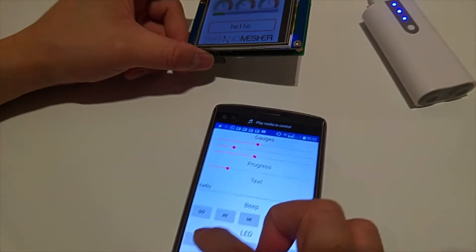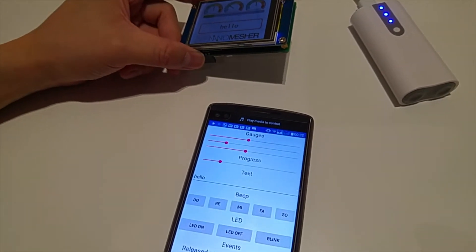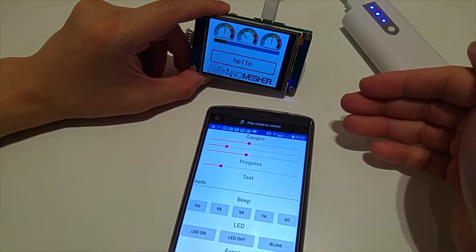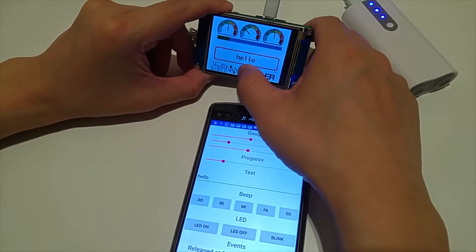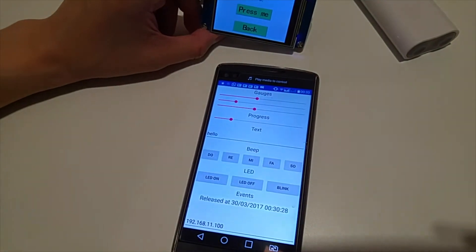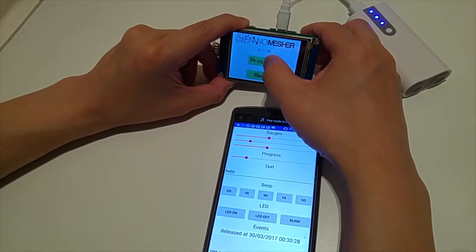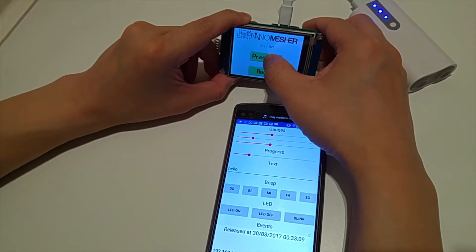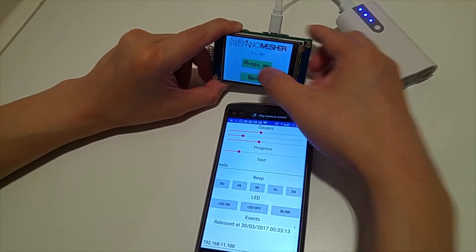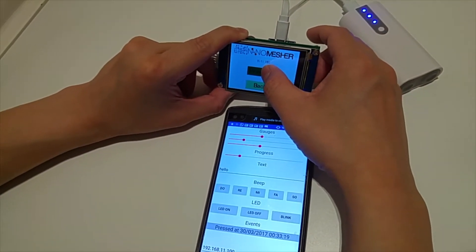There's also an LED on the board which you can control using HTTP. The functionality I've just shown is all based on HTTP. There's also an MQTT push-based protocol which the API supports. On this screen, I've got a button here, and when I press the button, the mobile app is listening to this event, showing the date of when I press and when I release that button.